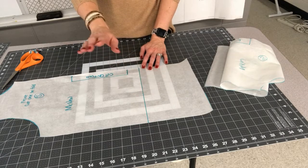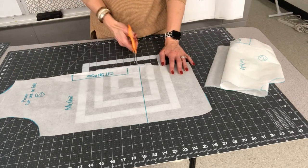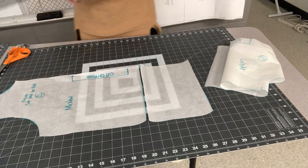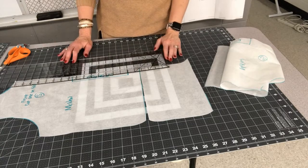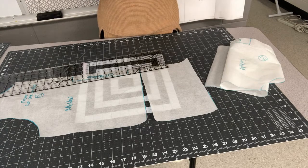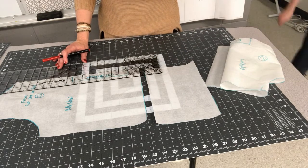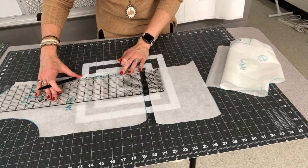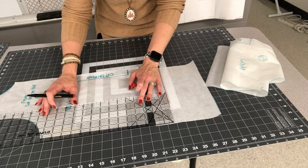If you are not 5'10", use the lengthen/shorten line on your front and back bodice to adjust the length. I'll cut right on this line and measure a half inch per inch of height discrepancy versus where this was drafted. This pattern was drafted for 5'10" and I am 5'6", so there is a four-inch difference — half inch per inch gives a total of two inches to remove. I'll mark two inches down using this ruler.